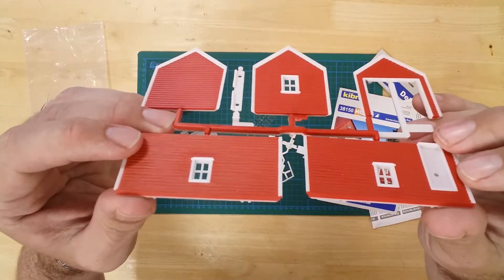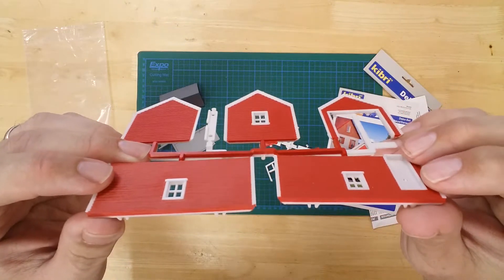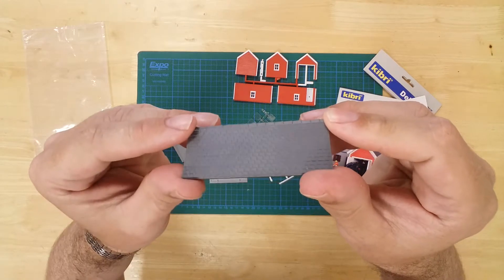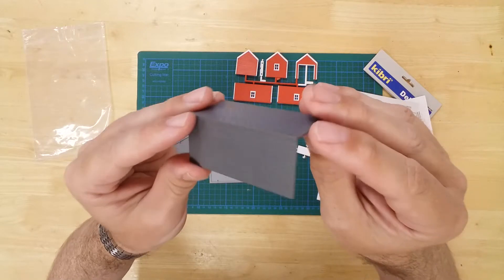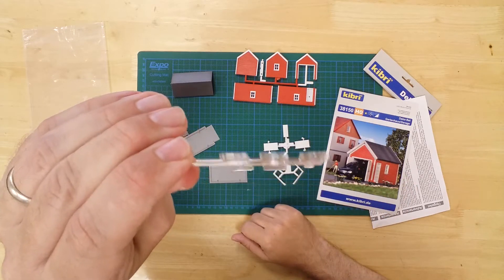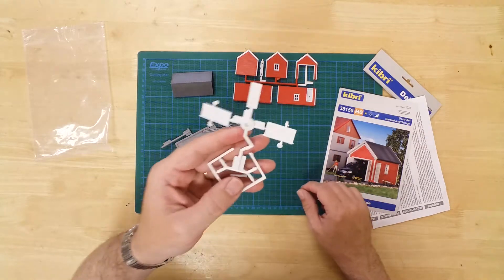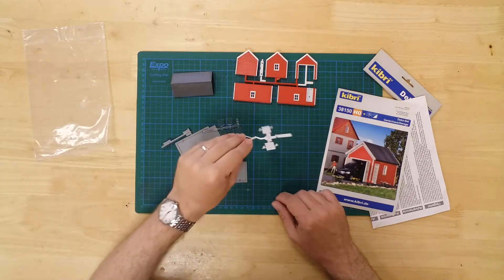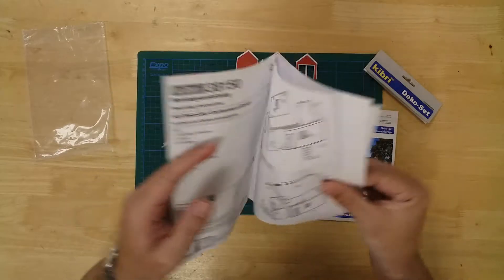Details include wood plank effect sides, a tiled roof, glazing for the windows, and a garage door that can be positioned open or closed. Instructions are also included to help with the build.